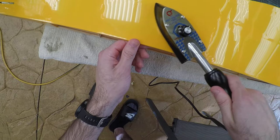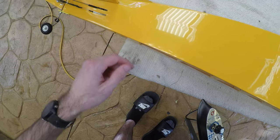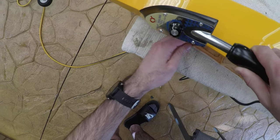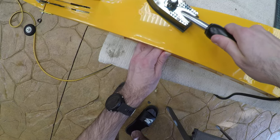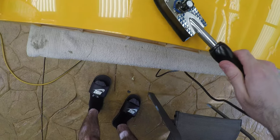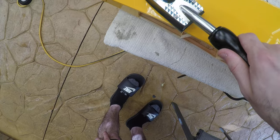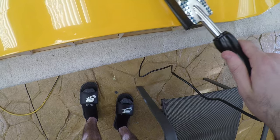Don't apply pressure where there are squares of nothing underneath, because it will bust a hole straight through and you have to do the entire thing again. What you want to do over the areas with no wood is hold the iron a little bit higher and just shrink it as much as you can. That way it's got as much tension in it as possible, and you can get a very, very streamlined shape.